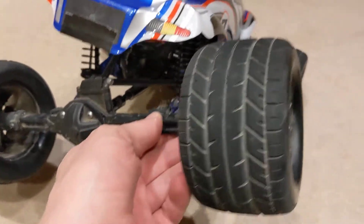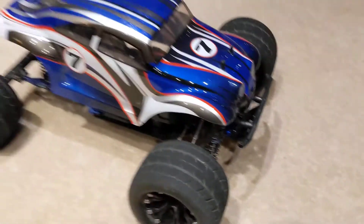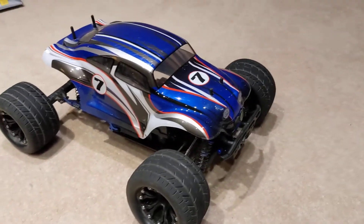Still got loads of travel. Drifts like a maniac.